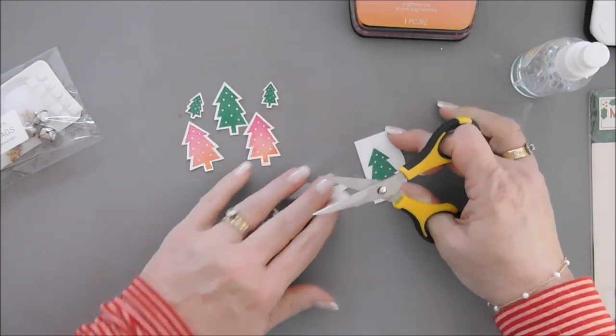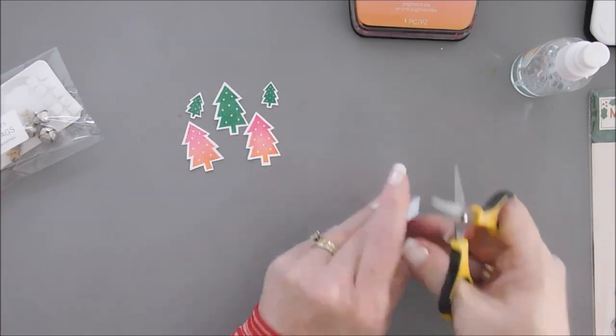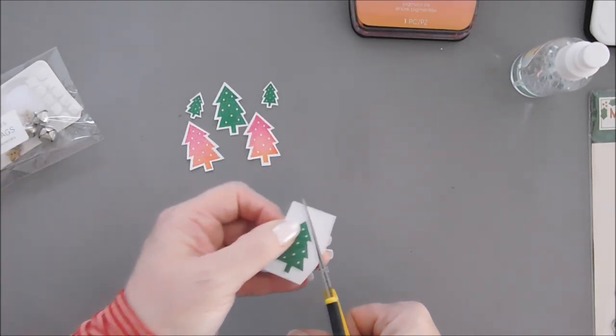We have one more tree to cut. Aren't they kind of cute? I just love Christmas — I can't believe how fast it's coming!